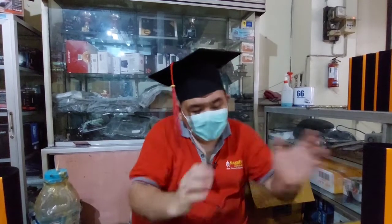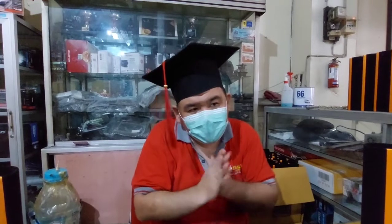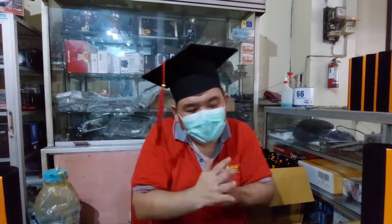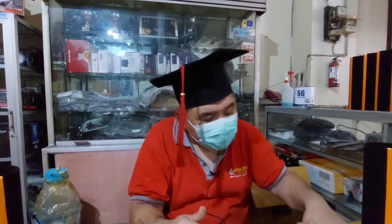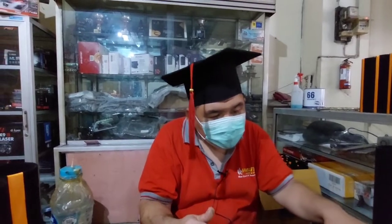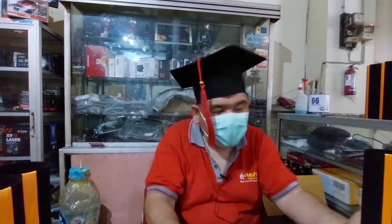Oke teman-teman, mohon maaf sekali lagi. Nanti setelah tanggal 13, kita sudah bisa menerima kerjaan, karena tinggal kita hanya perapian pakai ngajah ya teman-teman. Ini perapian packing untuk pembikinan tabung dan topi toga ini.